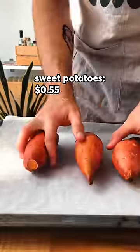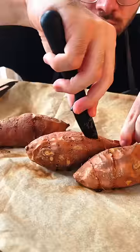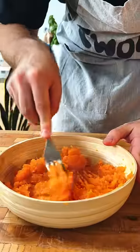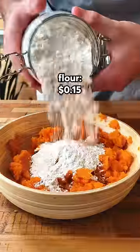Get some sweet potatoes, violently pierce them with a fork, bake them, and do some surgery on them to get all that sweet meat out. Mash the potatoes up, add a pinch of salt, and just a whole lot of flour.